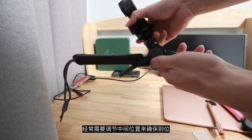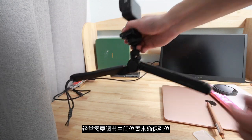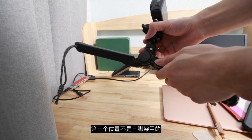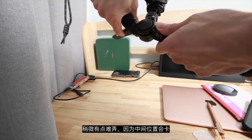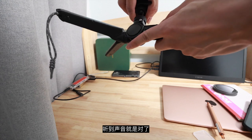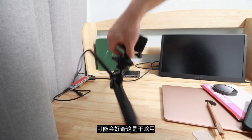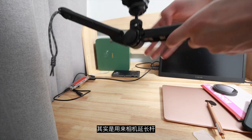You also need to press in the middle hole and then you can adjust it so it's almost at the lowest level. The third position is actually not for typical tripod use — it's kind of tough to get into because you also need to adjust this middle part to get it into a proper position.